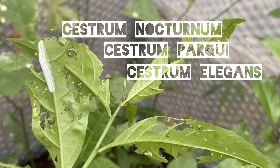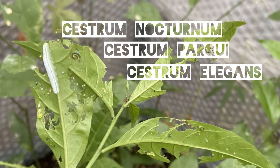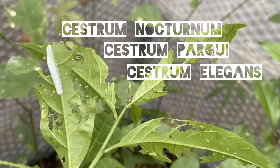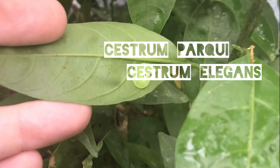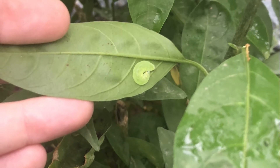Generally Cestrum nocturnum is the best one to go for, but if you're not going to heat your greenhouse or polytunnel during the winter you might want to go for Cestrum parqui, which is a bit more hardy than nocturnum and others. Once the larvae is fully grown it will start to look like this.